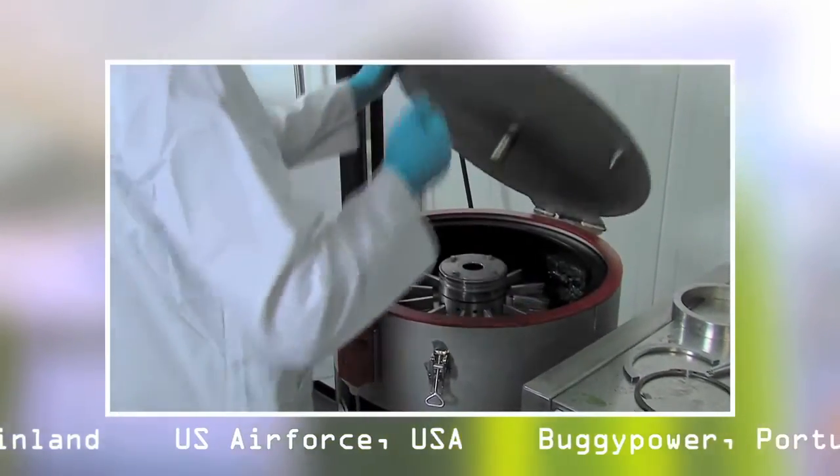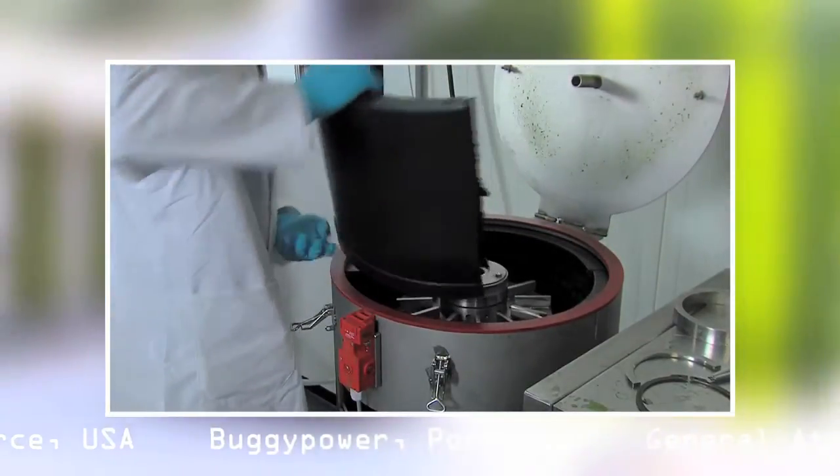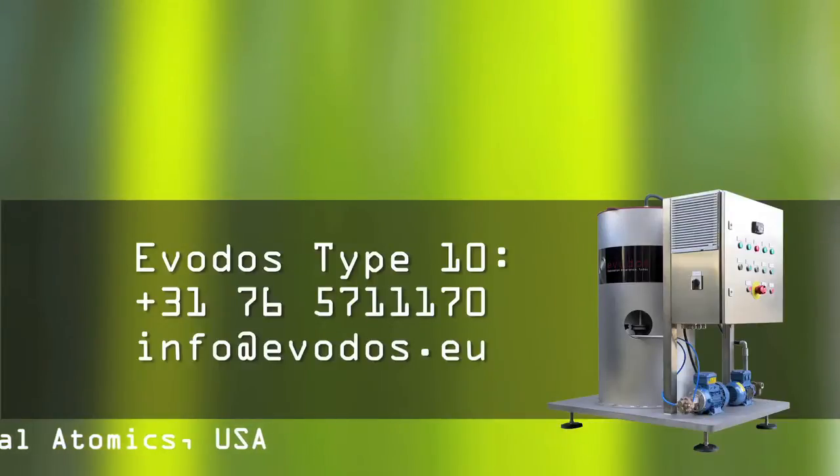Will you join the fast-growing Evodos algae harvesting customer base? Please apply for a proposal by giving them a call or just write an email. Evodos offers you the option to rent or purchase the Type 10 machine, or a combination thereof. Let us know what you prefer.